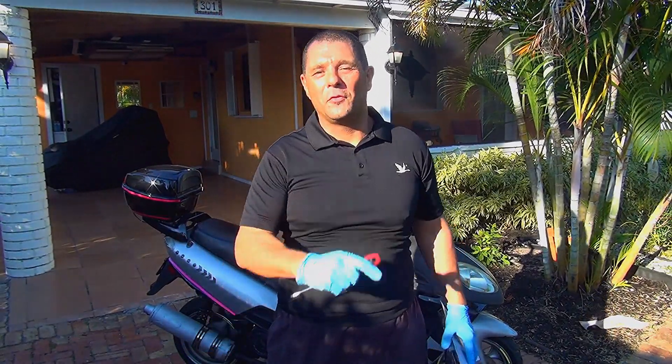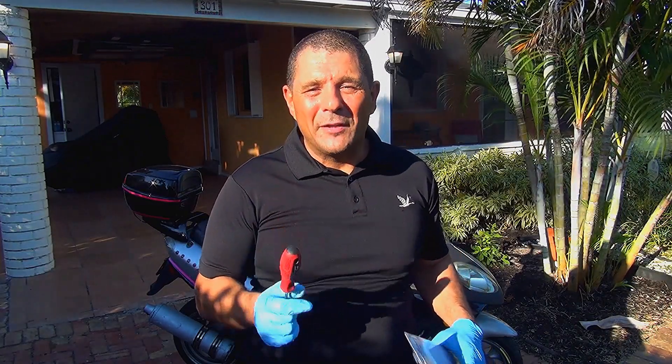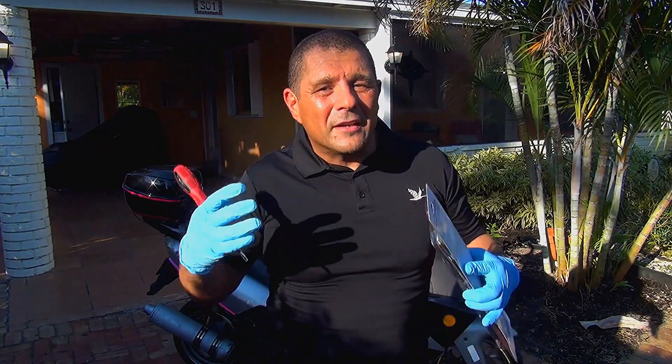Today I'd like to show you a few things that you can do to pinpoint a noise on your motor. This is something really important — a small noise on your motor can become a bigger problem later. So if you hear a noise when your scooter is running and you think it's something really strange, you need to check that little noise right away.